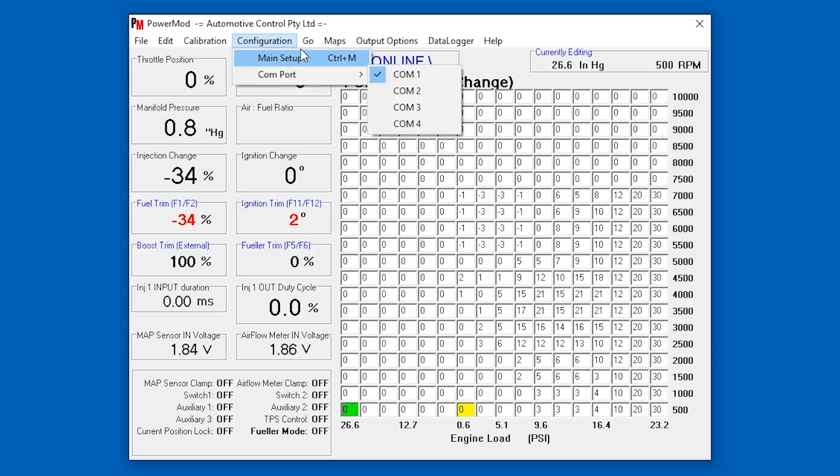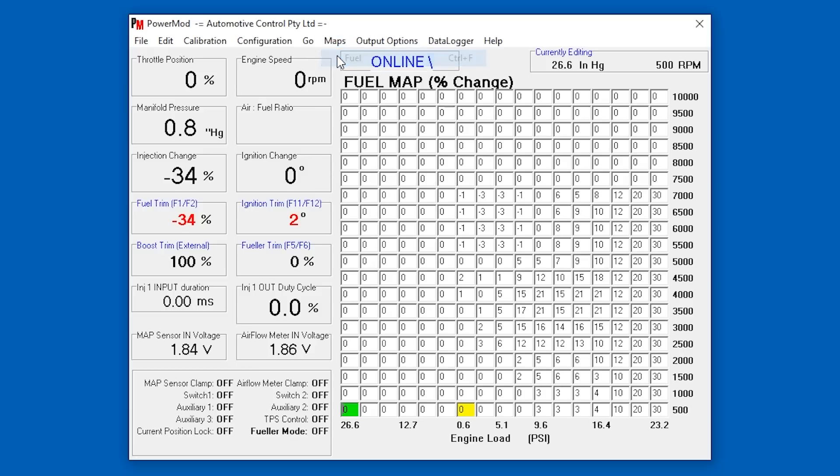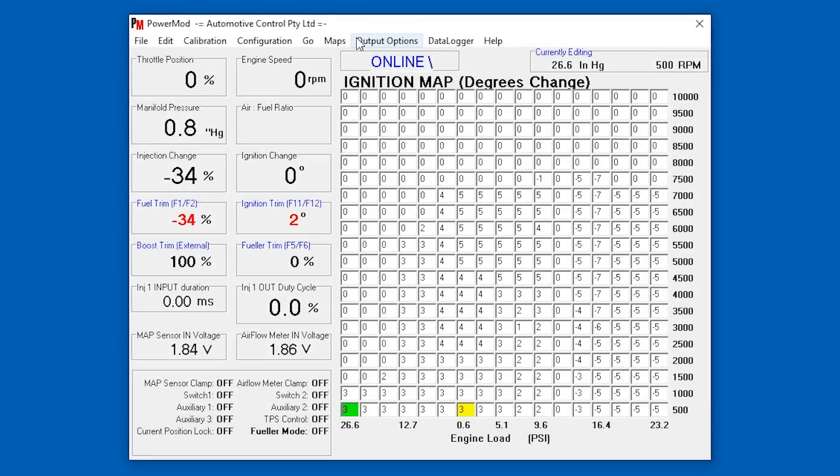If any of you guys tune cars and have any comments on how this car has been tuned, let me know — though I suppose you'd have no idea without it on a dyno. Here's the ignition map — again, degrees changed based on what the stock ECU is putting out, and this ECU is altering those figures. It's dialing out the ignition map as the RPMs and the load rise.